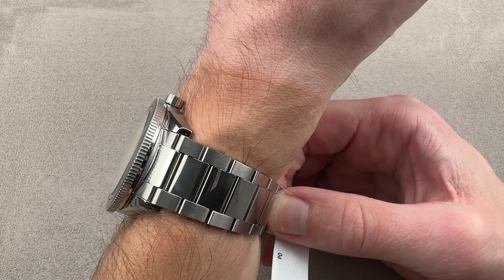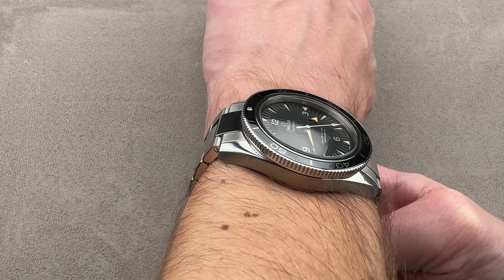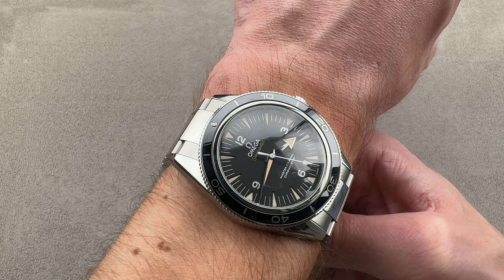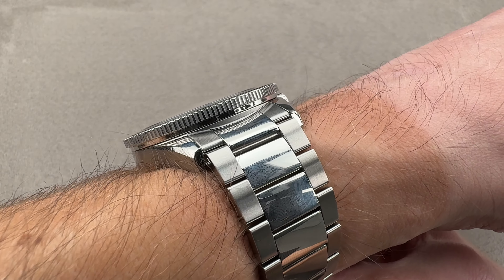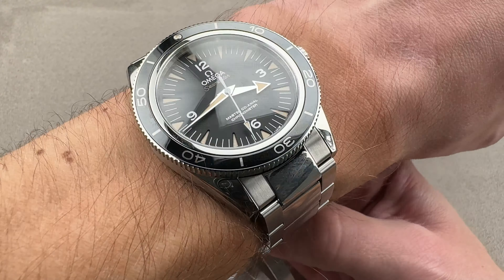On the bracelet, you probably want to wear it on a wrist my size or larger. If you were to take it off the bracelet and put it on a strap, you could probably wear it on a 15-centimeter circumference wrist. It's not super thick, but it's also not super thin, and it has a little bit of a cantilever to the bezel, so it's not going to fit underneath the tightest dress sleeves, but it will fit underneath a jacket cuff.